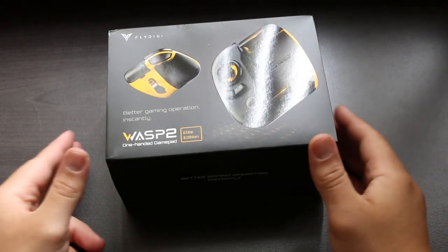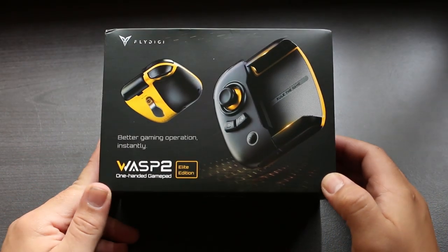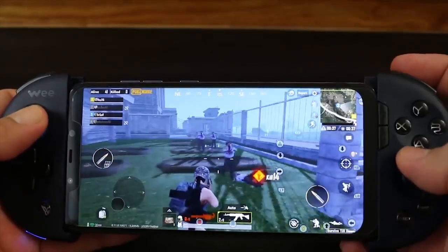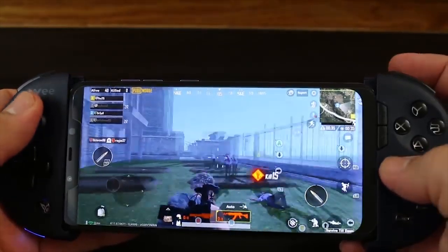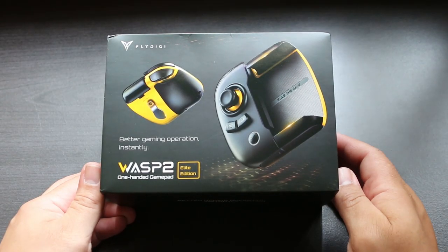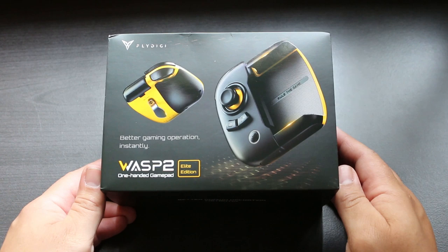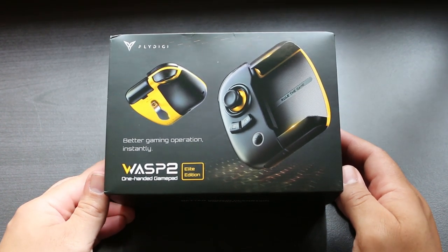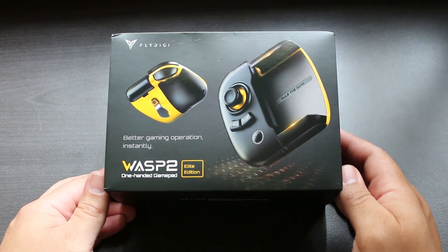What's going on guys, Ness here. What I have in front of me today is the Wasp 2 Elite Edition by FlyDigi. Now the Wii 2 gamepad by FlyDigi is actually my current favorite mobile gamepad, so I have some pretty high expectations for this device. It's one of those one-handed gamepads, which really isn't my thing, but this one seems really badass and has some unique features. So let's take a closer look at this thing.